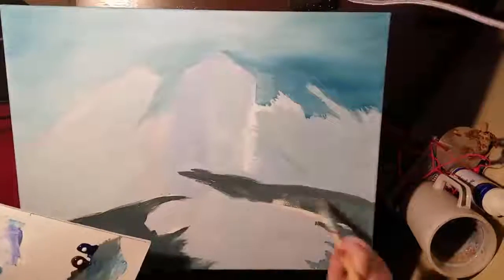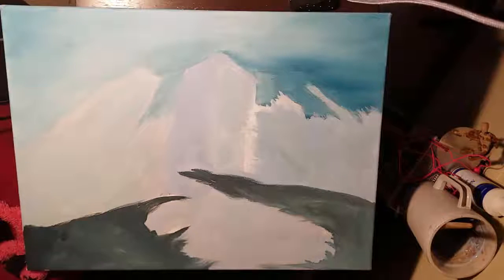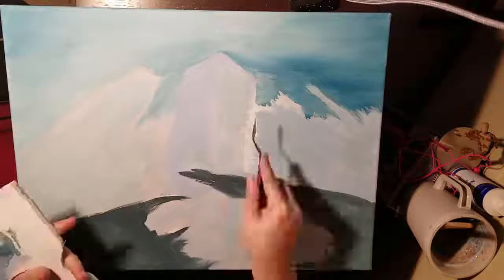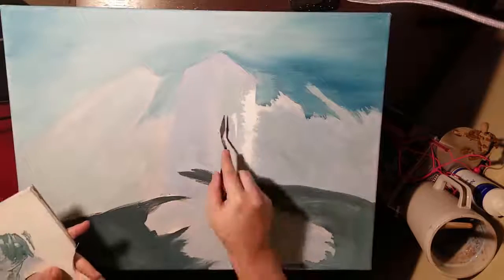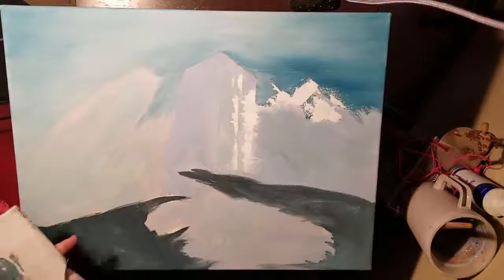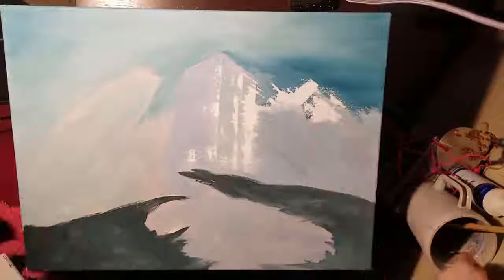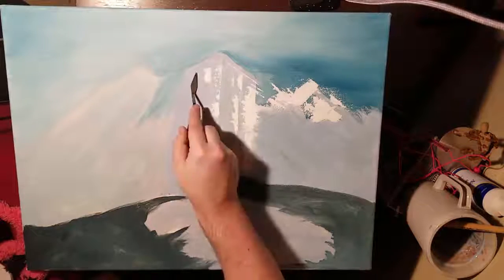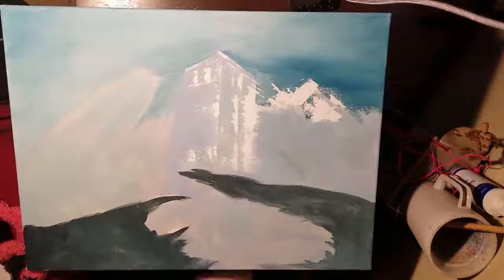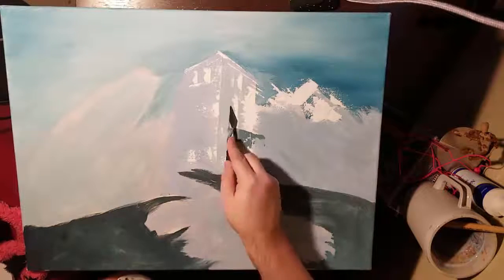I make my own black, and here I'm using kind of a grayer version of that black. There are a lot of different ways to make black. The black I really like to use is equal parts of burnt umber and phthalo blue — it makes a really nice, really dark black. You'll see that here in a bit. Then when you add white to it, it makes a really nice gray. By adding just a little bit more phthalo blue you get a cool gray; by adding just a little bit more burnt umber you get a warmer gray.